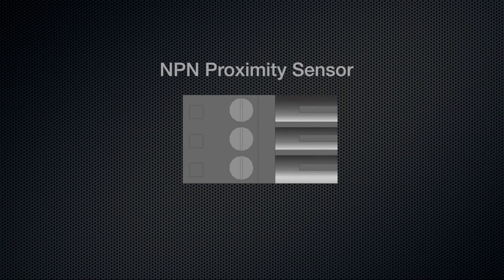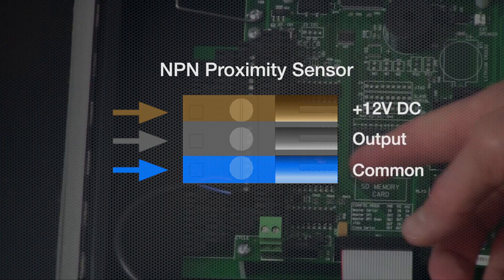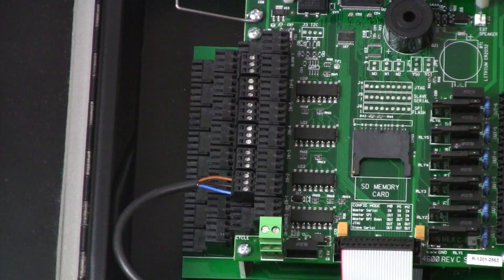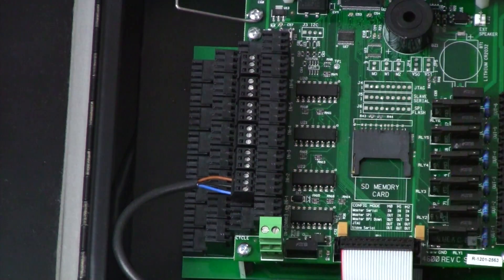If using a proximity sensor as your input to your SPR2000 system, it's important that you have a proximity sensor with NPN circuitry as opposed to PNP circuitry, and it's also important that it has a voltage rating from 10 to 30 volts DC. For connecting a proximity sensor, the top wire is your 12 volt DC line, the middle wire is the output line, and the bottom wire is your common line. I've plugged the connection for the proximity sensor into input number one, which is on the top tier of the circuit board.